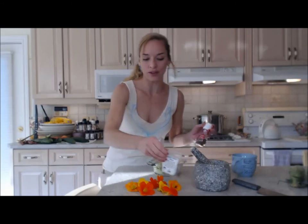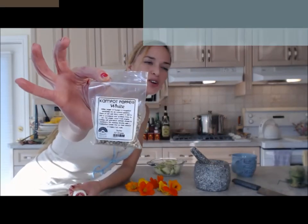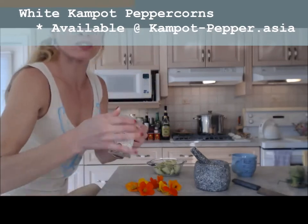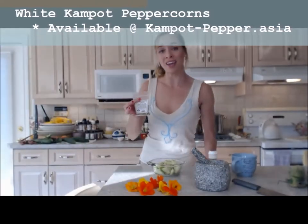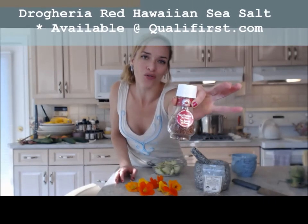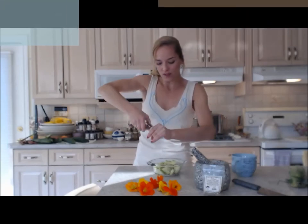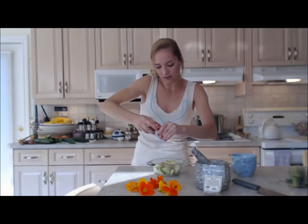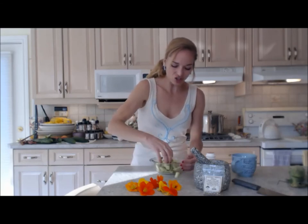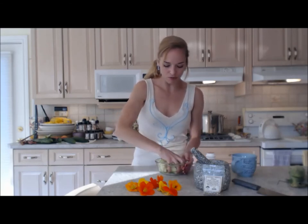Now I'm going to put a little bit of salt. By the way, these are from Cambodia — Kampot pepper comes from Cambodia; they have black, red, green, and white ones. I got them at campot-pepper.asia. This is a red Hawaiian sea salt from Drogaria, available online at Fall First Foods. Don't put the salt on until you're about to serve, because it'll leach all the water from your cucumbers and keep them from being nice and crunchy.